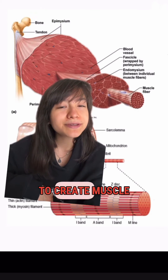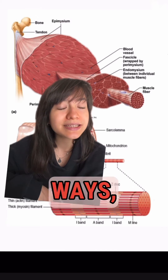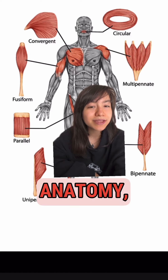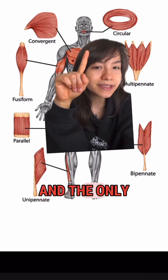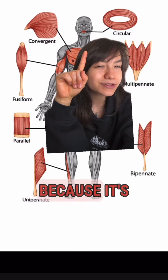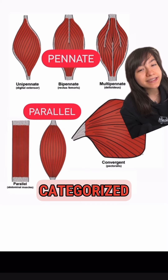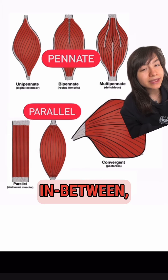Sarcomeres come together to create muscle fibers, which are oriented in different ways, and these different orientations are known as muscle design. Based on our current knowledge of musculoskeletal anatomy, there are seven different muscle designs. The only one I won't be talking about today is circular, because it's really only used for your facial muscles. The other six can be generally categorized as pennate, parallel, or a little in-between, like the convergent.